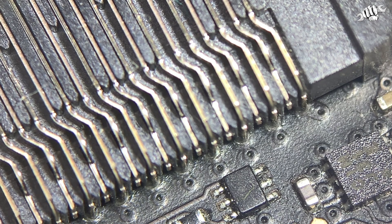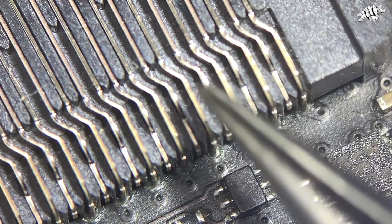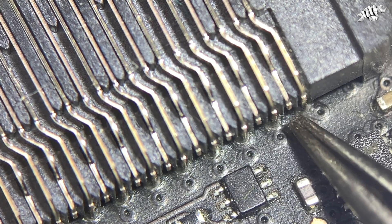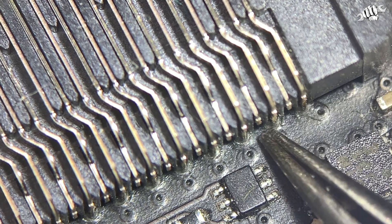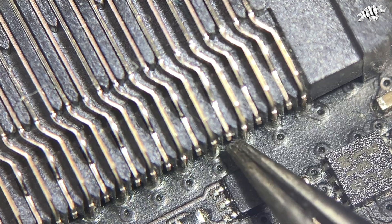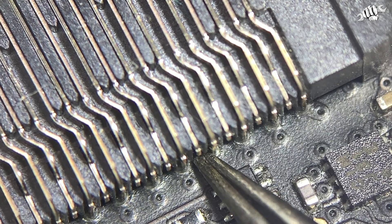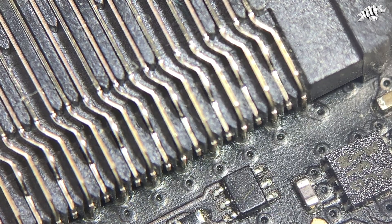My setup is so ghetto right now, but I wanted to show you a very common issue with the 2012 13-inch MacBook Pro non-retina. This is the bottom of the board — this is part of the RAM slot — and these pins become detached from the board. In the case of this board, every single pin is loose.